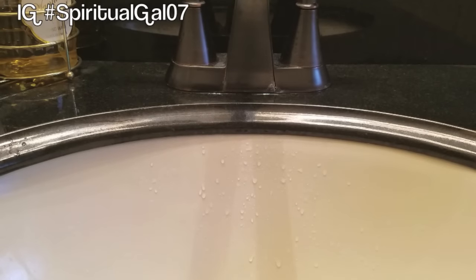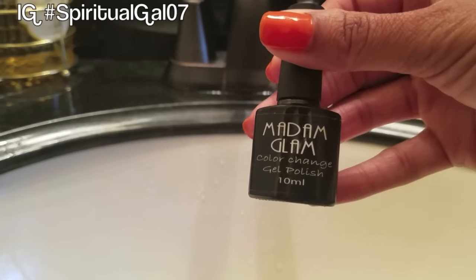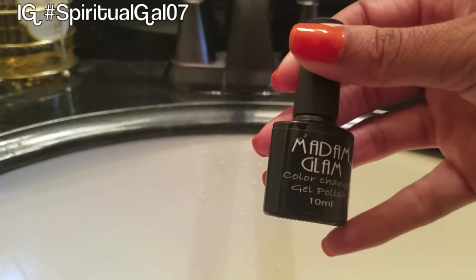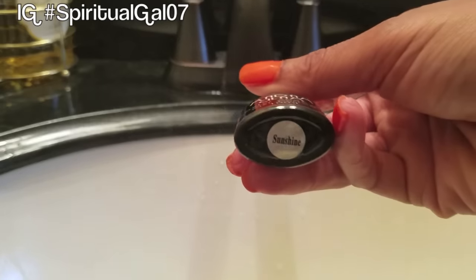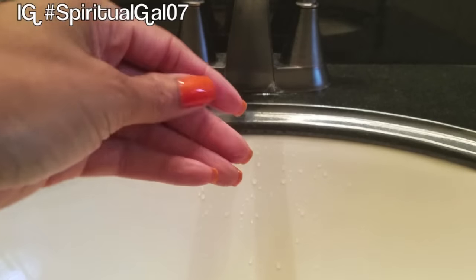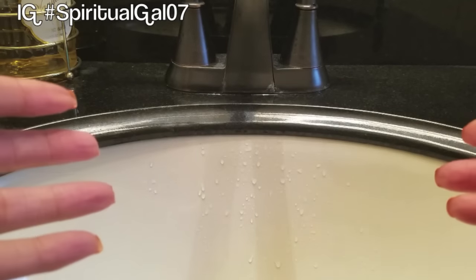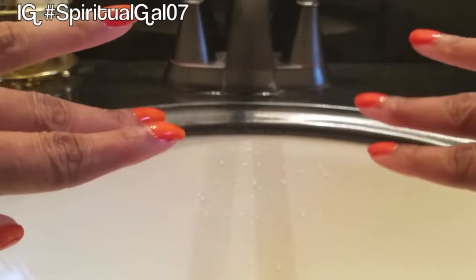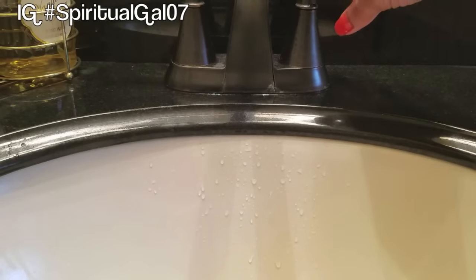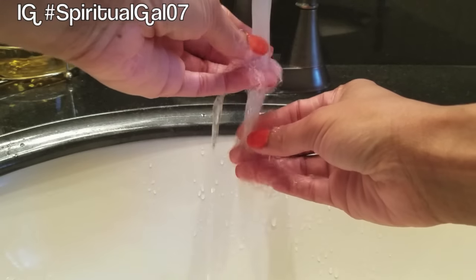I'm going to show you a test on exactly what this color-change gel polish does depending on the temperature of your nails. This is color Sunshine, and when you apply it it's a really pretty orangey tangerine color, but depending on whether your fingertips are warm or cool, the color changes. Right now this is normal temperature, and in the cold water my nails are going to stay orange.